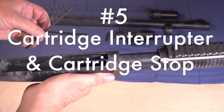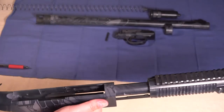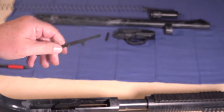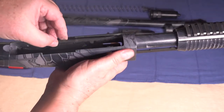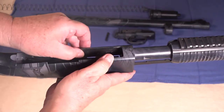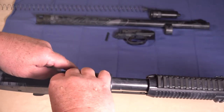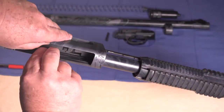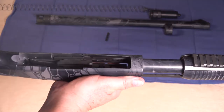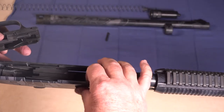Now you're going to reinstall your interrupter and your shell stop. The curved ends face towards the inside. This one goes on this side here — this pin is going to line up into that hole in the receiver. And then the shell stop is going to go on the other side into the slot that's machined in there, and it just stays in there all by itself. Sometimes these will fall out before you get the trigger assembly in, so just be careful. You may need to hold these in place with your fingers, but that's perfectly alright.